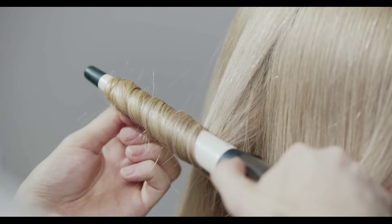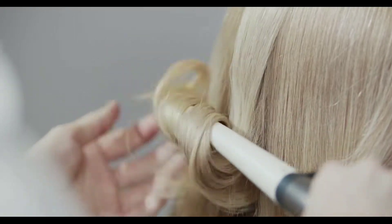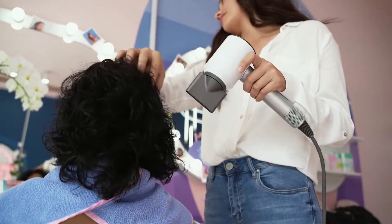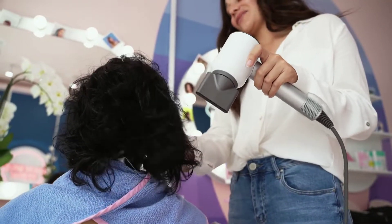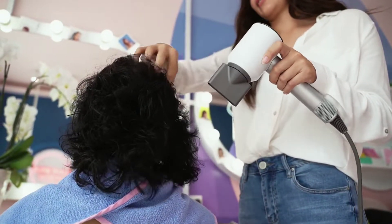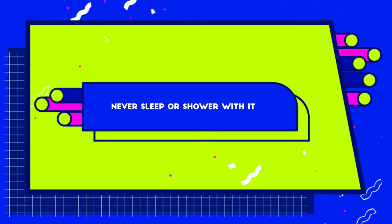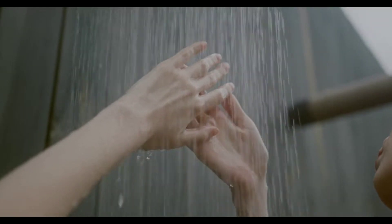Number five: no heat. When you are styling your wig, know that heat can really damage it, especially if your wig is a synthetic one. So be careful not to use too much of it. Remember to read the instructions that came with your wig so you can find out how much heat, if any, you can use.